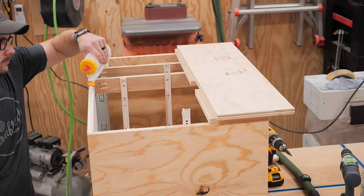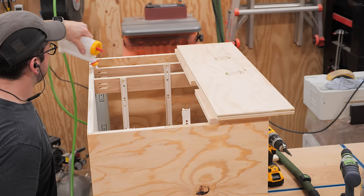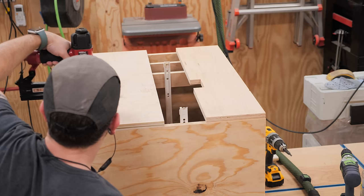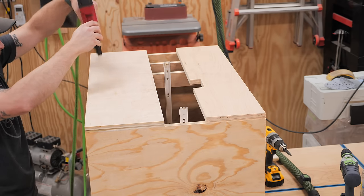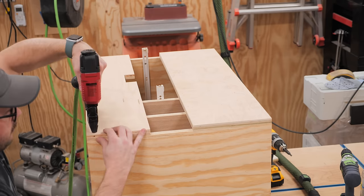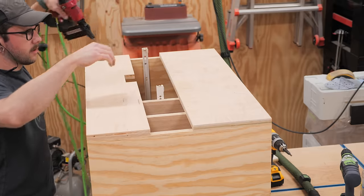I wrapped up the cabinet construction by adding some back panels cut from more scraps of three-quarter inch plywood. One pair of the drawer slides actually extends past the back of the cabinet — again, because these were what I had lying around — but since this cabinet will live under my table saw, it really won't cause any issues.